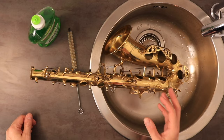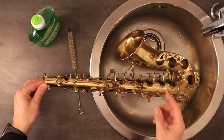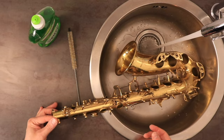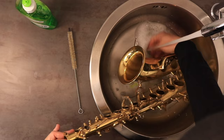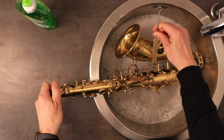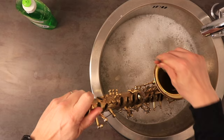I've got my soap and my brush. Now one very important thing to point out: I want you to use cold water. Hot water can remove the lacquer from your saxophone, especially if you've got an older or vintage instrument. Do not use hot water — you could really devalue your instrument that way. So I'm going to fill this up with a little bit of water and just a little squeeze of soap. I just want a little soapy water. Then I take my brush and I'm just going to brush away all of the caked-on crud.